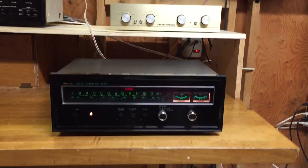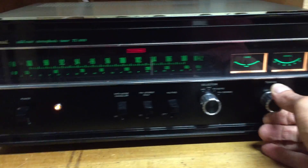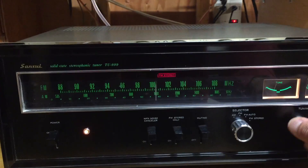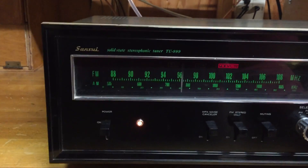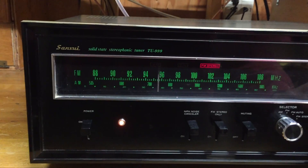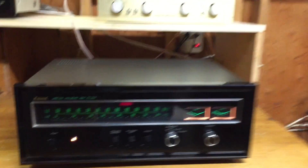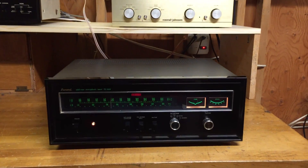Alright folks, let's tune into 95.5 in New York. I'm just going to go down the dial to show you that it works accurately. I don't know what station that is, but I just want to show you.